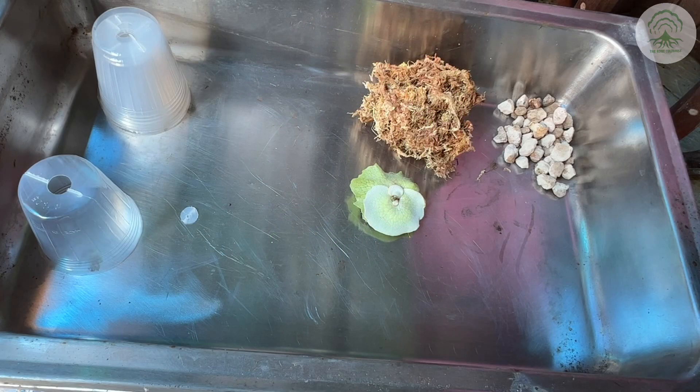Hi everyone, welcome to an episode of the Root Coulteries. In this week's episode, we look at potting platycerium pups.